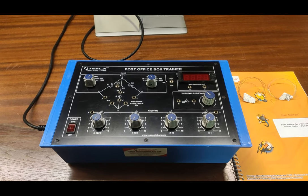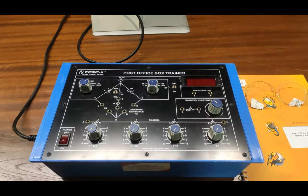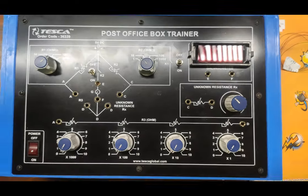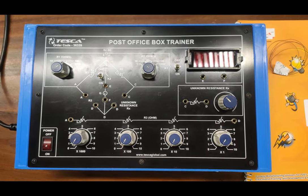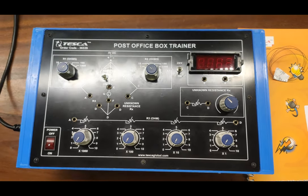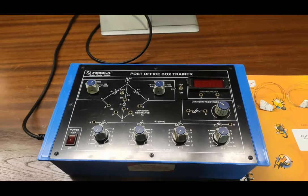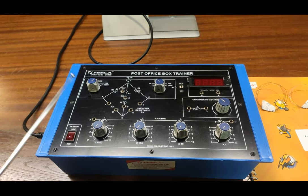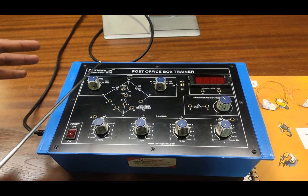This is our trainer kit of Post Office Box Trainer. The order code for this trainer kit is 36339. You can use this order code to check the specifications and different experiments for this kit. Now we are going to describe all the elements. This is the schematic of the Wheatstone bridge or the PO Box with a 5-volt battery marked here.